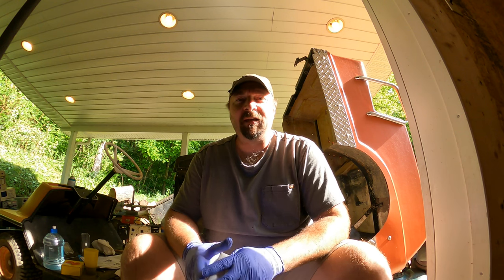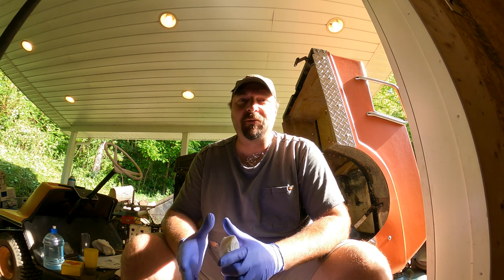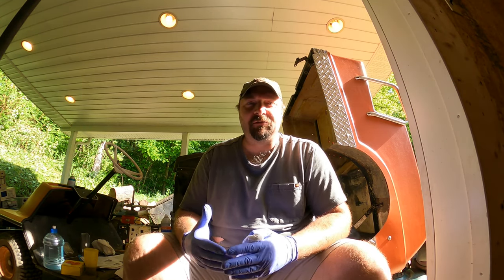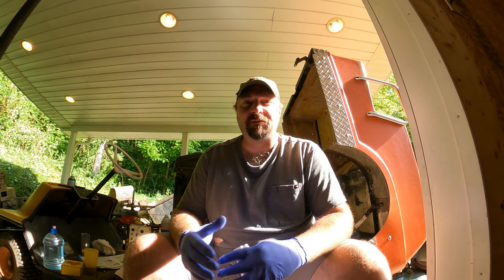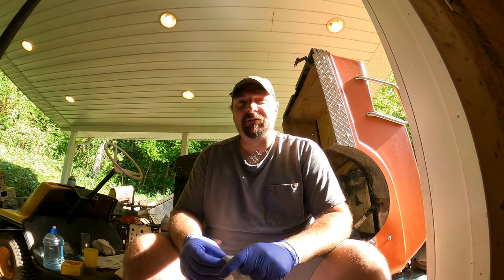Welcome back to the shop. Today we're going to work on the golf cart again. I'm going to show you how to shim the primary wet clutch. Sometimes when you put a new belt on, or if you get a belt that's a little thicker than the other one, you have to reshim the primary wet clutch. When you start up your cart, it should sit there stationary and not try to move at all.